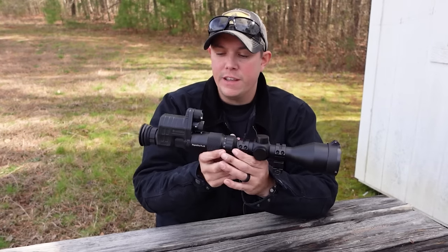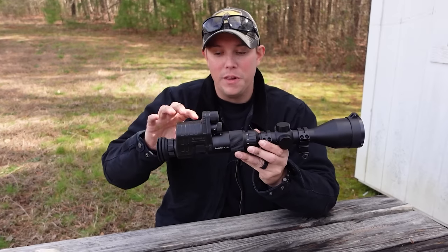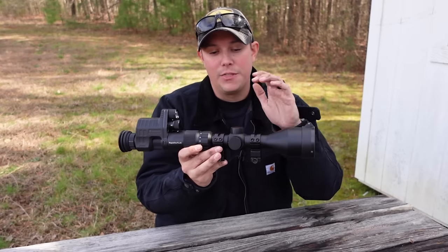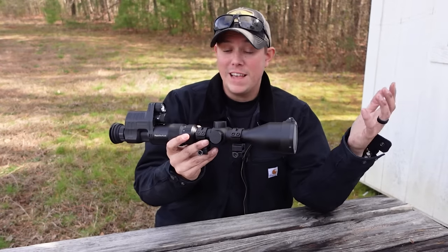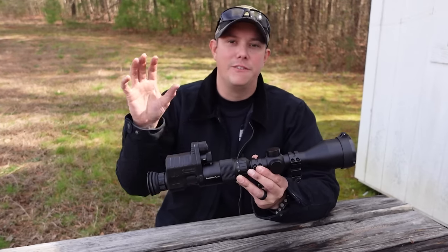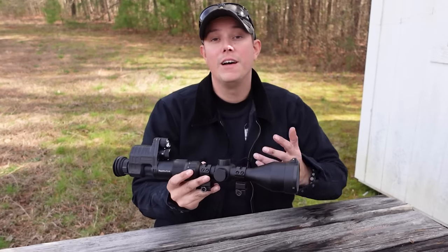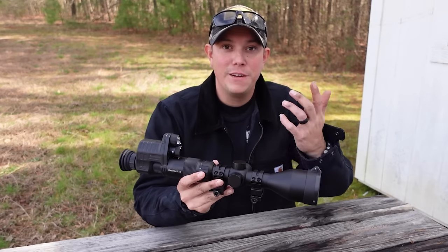In this package you're going to get the digital night vision monocular, which has a whole lot of really cool features I'm going to tell you about in just a minute. You're also going to get a 3 to 12 by 56 millimeter rifle scope that is actually a good scope. I'm going to tell you all about the specs, the features, how this thing works, and then let you know if I can recommend it and if it's something that could benefit you.